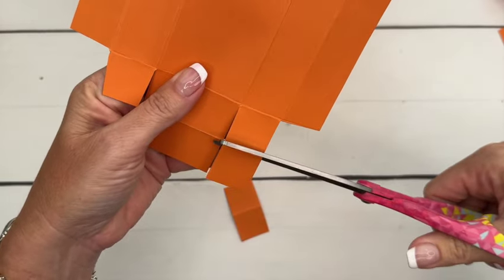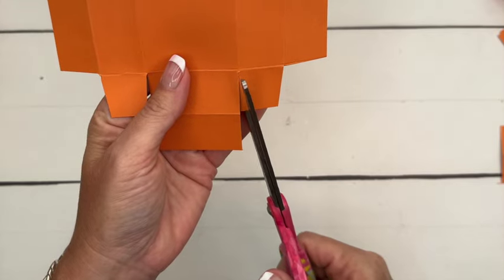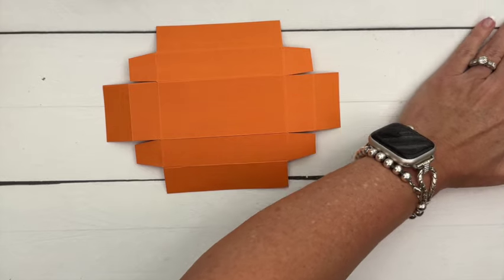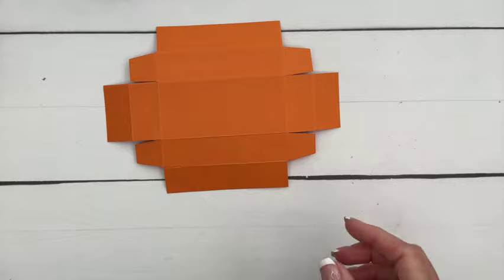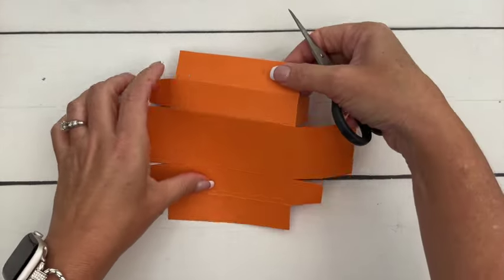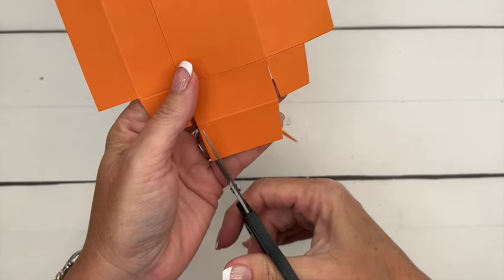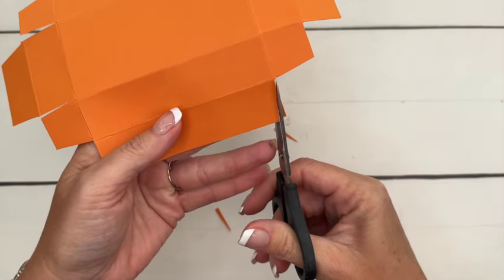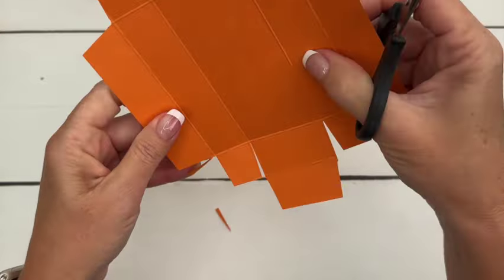Cut this one off and then snip, snip. That's what your piece looks like right now. We're going to cut off a few more corners — just a slight corner, not a real big corner — on all these tabs. This is going to help your box go together really well.